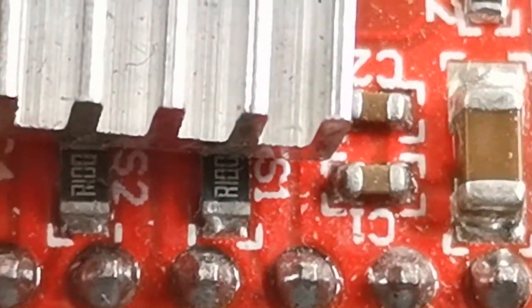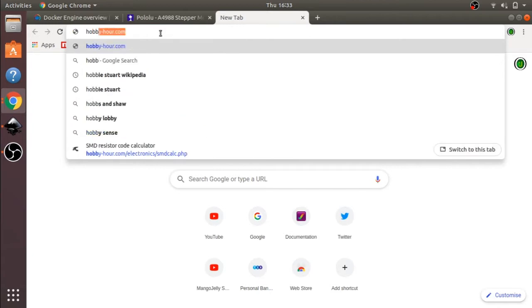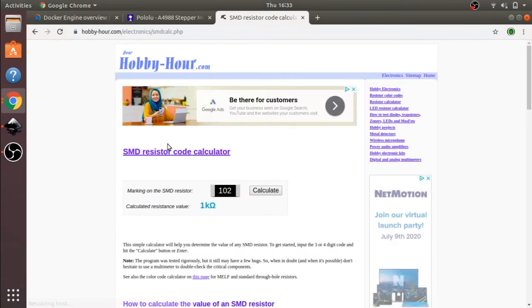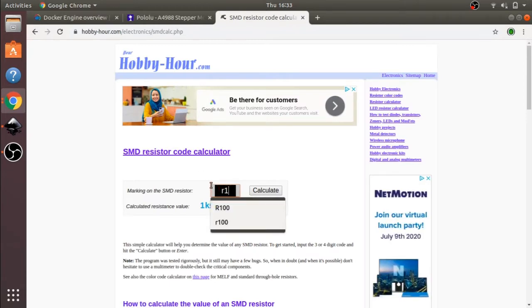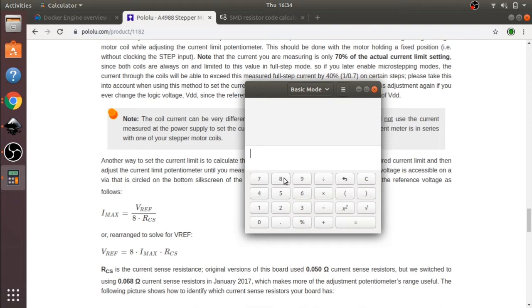There's a site called hobbyhour.com where you can look up resistor values. I can enter R100 and calculate it — it comes out as 0.10 ohms. So jumping back to the calculation: VREF equals 8 times Imax times RCS. My motor is 2 amps per phase, and the sense resistor is 0.1 ohms, so: 8 × 2 × 0.1 equals 1.6 volts.